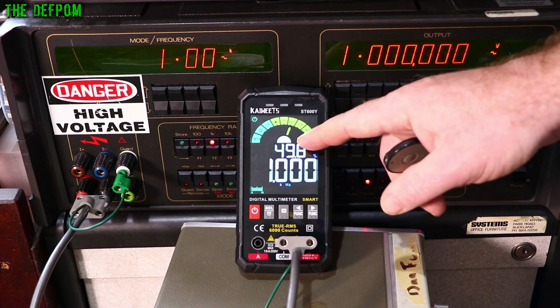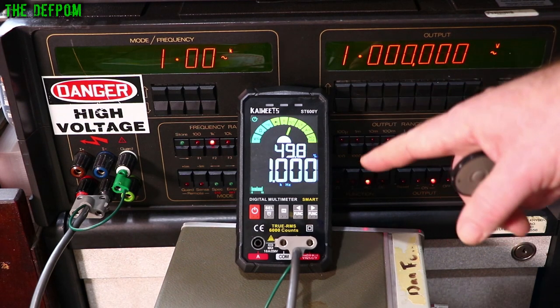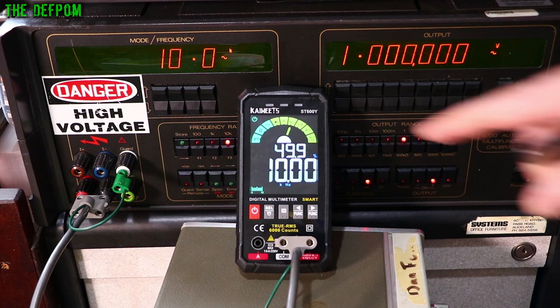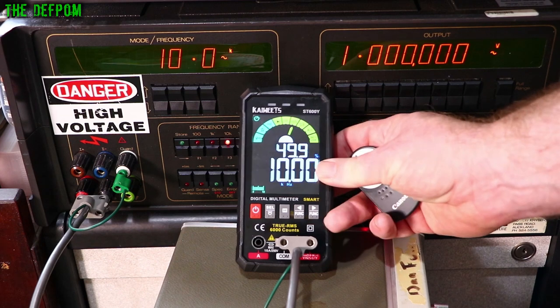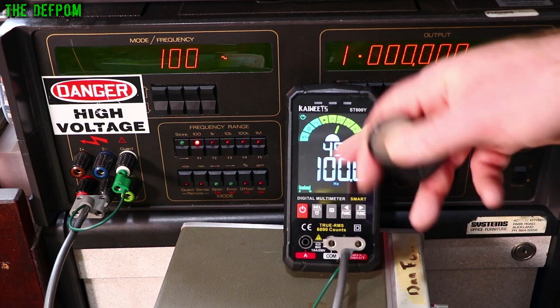Checking duty cycle and frequency accuracy: at 1kHz, duty cycle is pretty close — only a few counts out — and frequency is bang on. At 10kHz: still basically really good. At 100kHz: basically bang on. At 1MHz: basically bang on still. It supports up to 10MHz of reading. Down at 100Hz: bang on, and duty cycle is still pretty good. The actual duty cycle and frequency accuracy on this meter is very good.